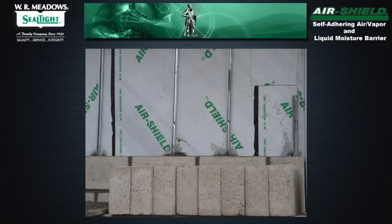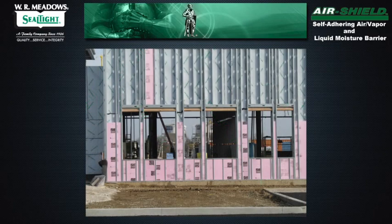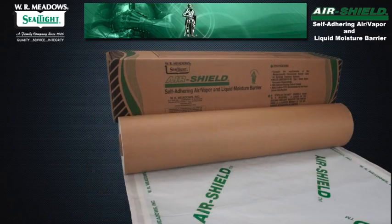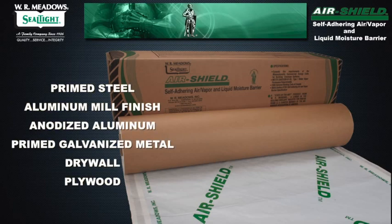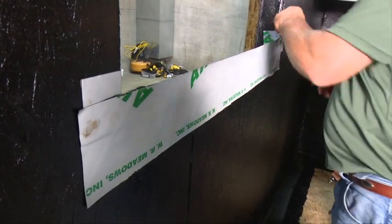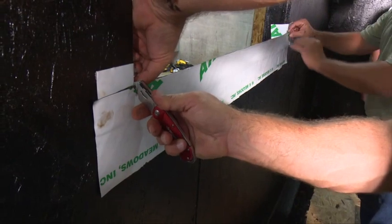Primary applications include cavity and masonry wall construction. Air Shield works equally well as an air and/or vapor barrier on precast concrete, cast-in-place concrete, concrete block masonry, interior and exterior gypsum board, styrofoam, primed steel, aluminum mill finish, anodized aluminum, primed galvanized metal, drywall, and plywood. Air Shield may also be used as a through-wall flashing and for window and door flashing applications.